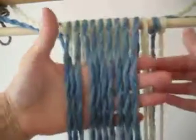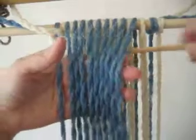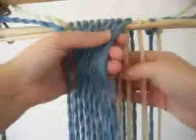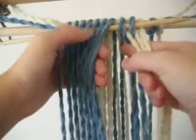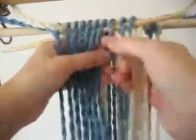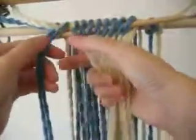I take every other strand in the front only — in this case it's all blue threads. That becomes the front, there's the shed, and this is my back. And we go two from the back going up, one from the front going down, one from the back going up, one from the front going down — just a regular row one.